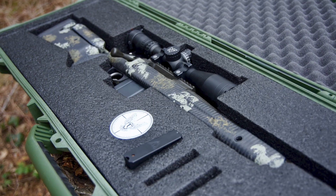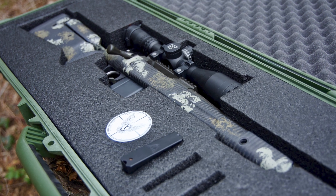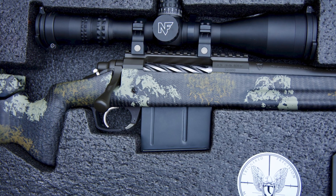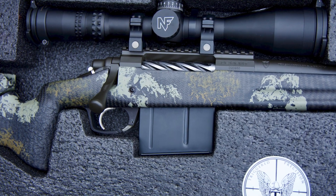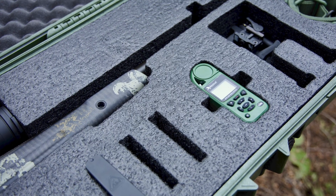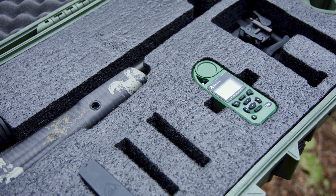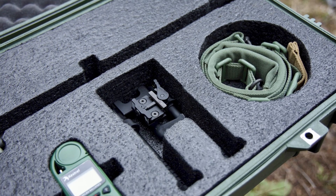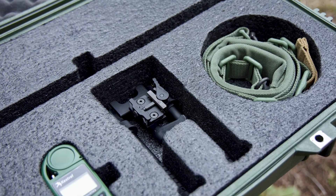The customer is coming out here to pick that rifle up in person in a month, so we're going to have a very special video where he actually accepts the rifle in person and sees it for the first time. Travis — I hope you don't see this video because this was supposed to be a complete surprise, but I could not wait to show it to the YouTube community. Travis is coming out here, we're going to go to the range and do some shooting, and that's going to be an episode in itself.